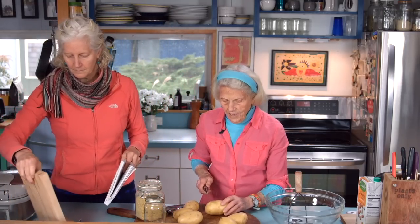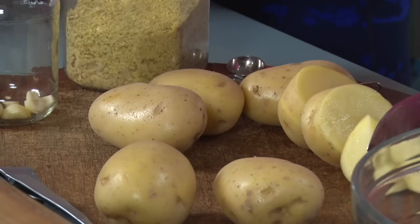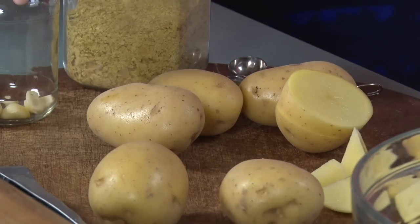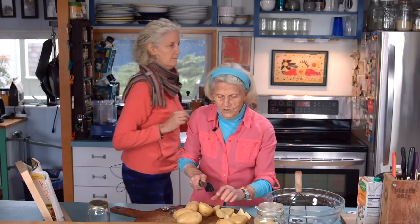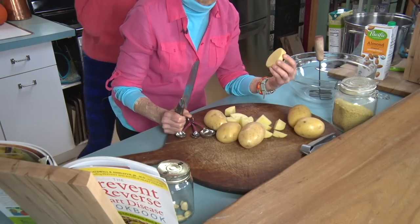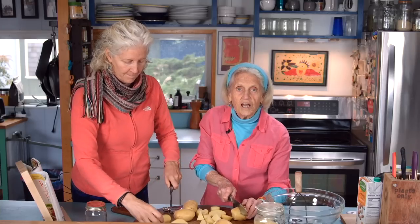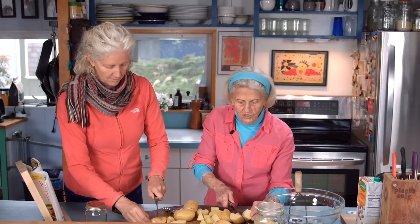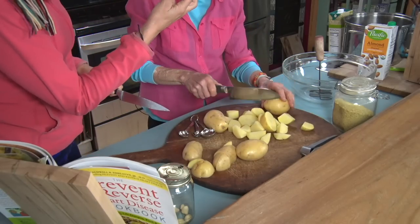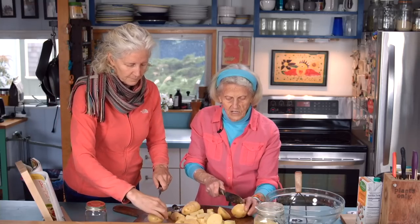I am going to cut these potatoes in small pieces because it gets them to cook faster. The coolest thing about boiling mashed potatoes is that you've got to start them in cold, not boiling water. Because if you start them in boiling water, they cook from the outside — the outside gets cooked first, so they're not cooked evenly all the way through. The outside gets a little fuzzy and the inside stays firm.